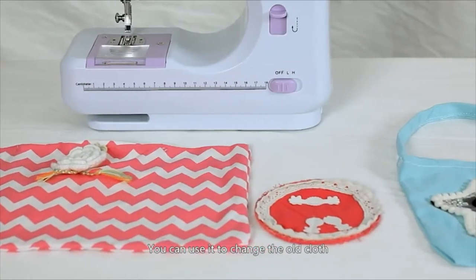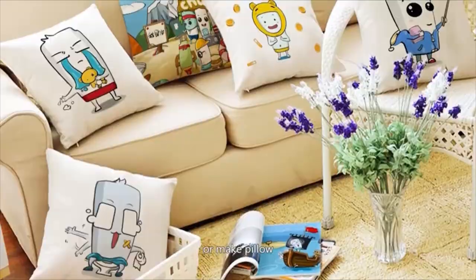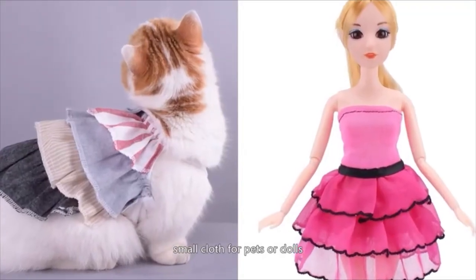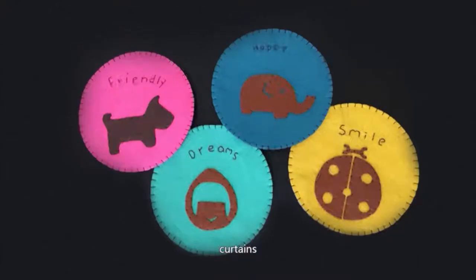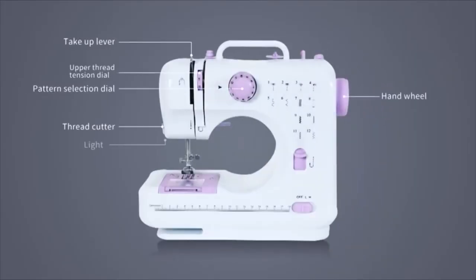You can use it to change old cloth and make a unique new one, or make pillows, small cloth for pets or dolls, a cute cup mat, curtains, bags, and more. It will be a good helper for your living.